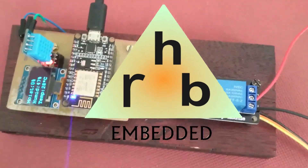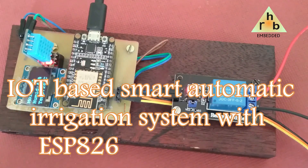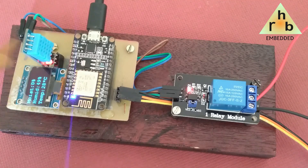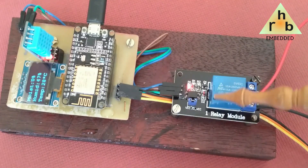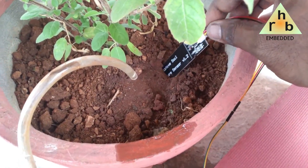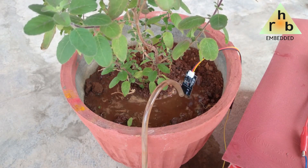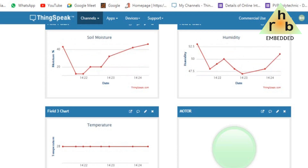Hi everyone, this is Badrappa from HRB Embedded. This video will deal with IoT-based smart agriculture with automatic irrigation system. We used a capacitive moisture sensor to measure moisture content in the soil, a DHT11 humidity and temperature sensor, and a 5-volt relay to control the water pump. The system detects low water content in the soil and automatically turns the motor on for irrigation. Once the soil is wet and detected by the moisture sensor, the motor automatically turns off. All of this can be monitored remotely through the ThingSpeak server from any part of the world.